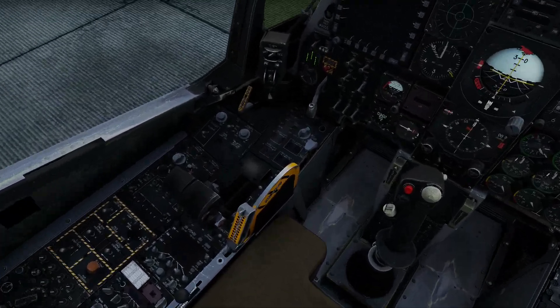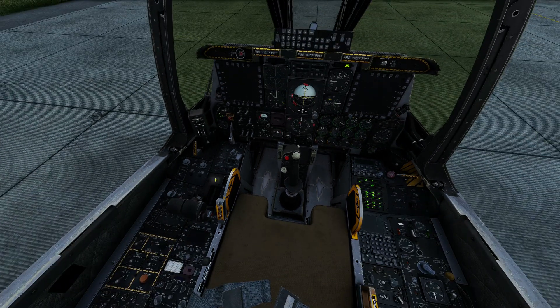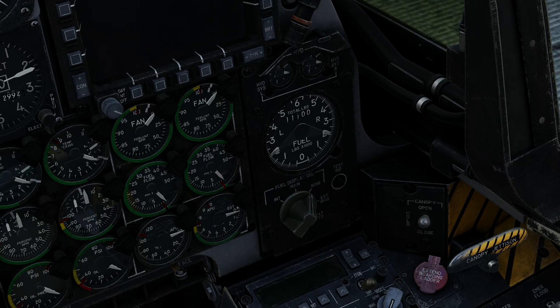Before we continue, the first thing we're going to do is run a lamp test. You've got a push button here — signal lights lamp test. I'm going to zoom out a bit so I can see them all. Push and hold — you should get all your lights, and you should also hear your master caution. Note that this one here doesn't light up, because it's a spare. With that done, we're going to test the fuel gauge. Push the test indicator and we should get 3,000 lbs left and right, and the totalizer should indicate 5,900 lbs, which it does. Release, and that will go back to normal.